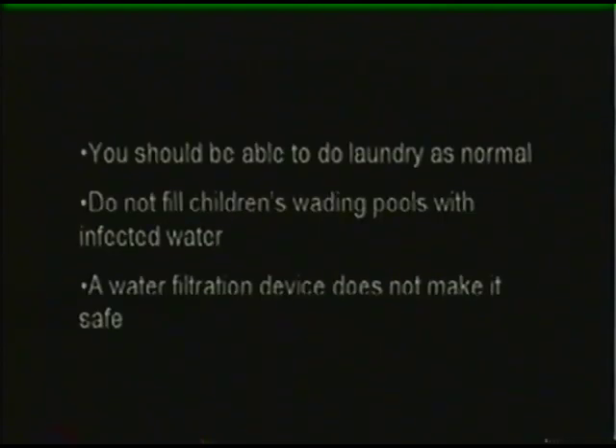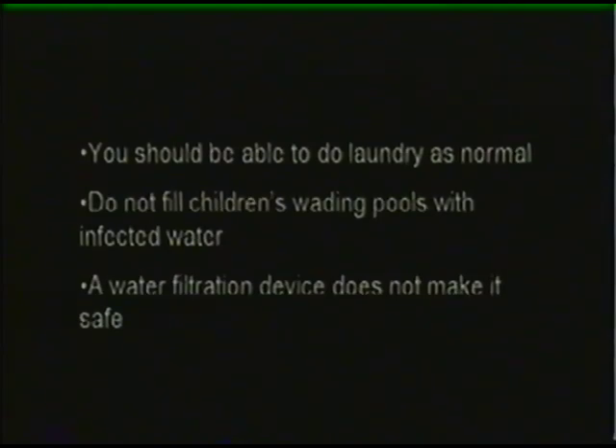You should be able to continue doing your laundry as normal. Do not fill children's wading pools with infected water, and a water filtration device does not make contaminated water safe.